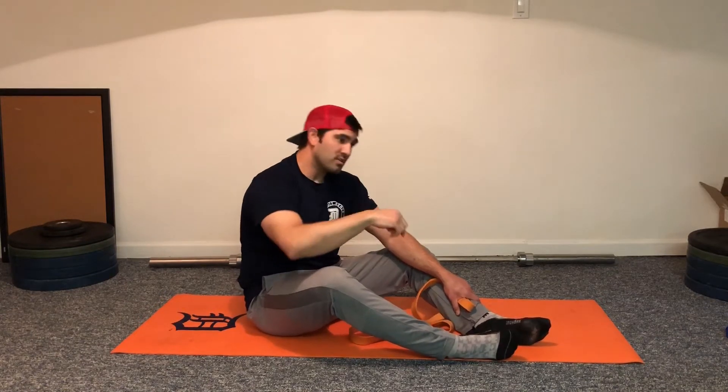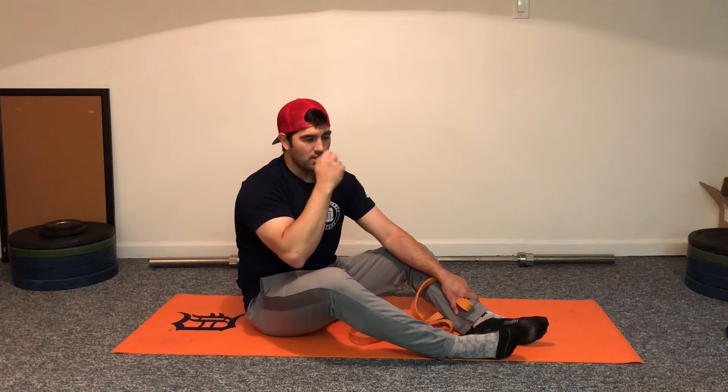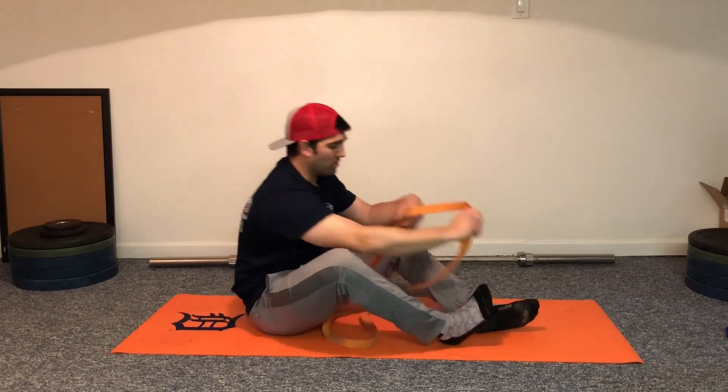Before a workout, session, or practice, we go through it quickly without a hold. Then usually after practice and after a lift, we have them do a hold in each stretch position for generally a two to three count. Before practice it'll be more of a quick out, get to that end range, and come back down.